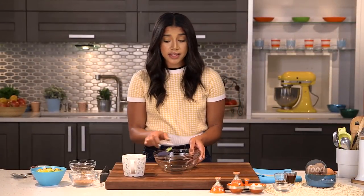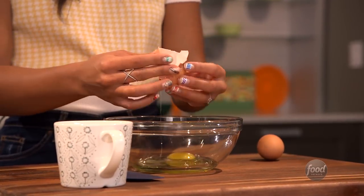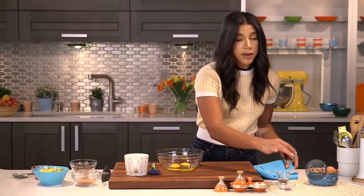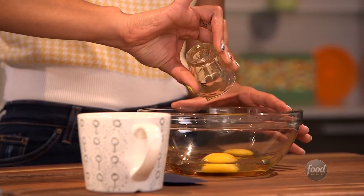We're going to start with eggs. We're going to add all the wet ingredients together at once. I like to use maple syrup as a sweetener, but you can use honey or agave, whatever you may have in your kitchen.